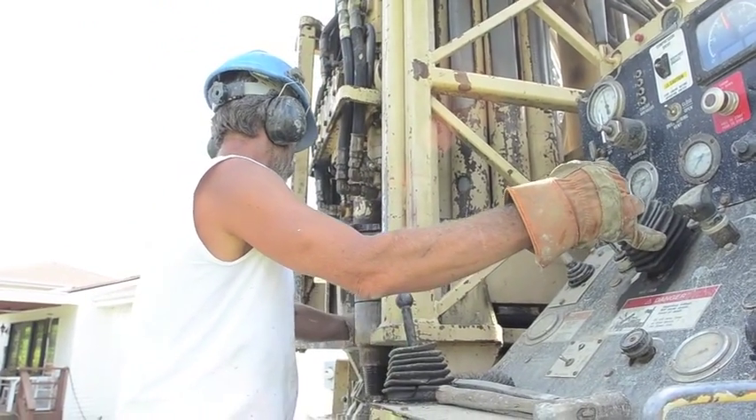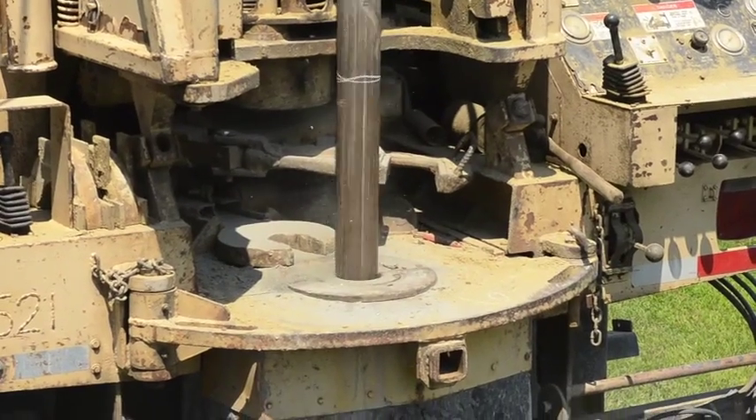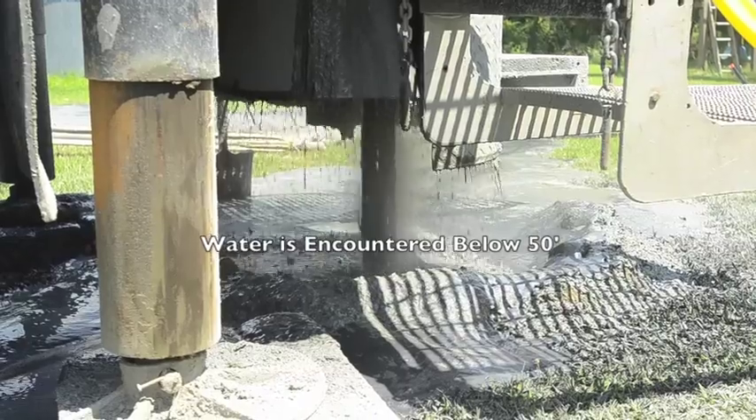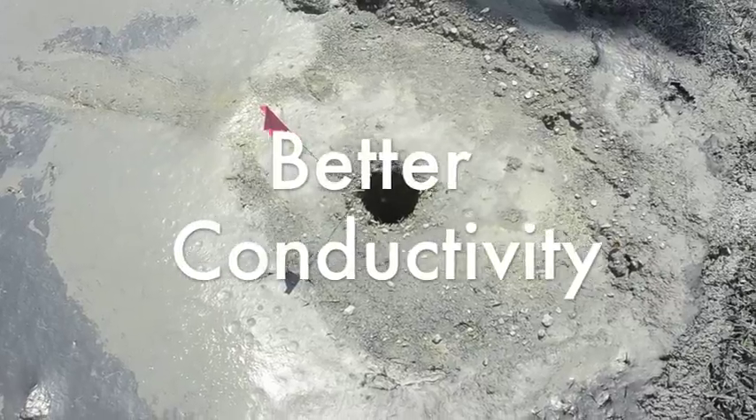We can also boost the performance of any system by adding an additional well to each geothermal unit installed. Most wells hit rock up to 25 feet, and water is usually encountered below 50 feet. This adds up to better conductivity in the ground.